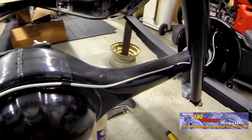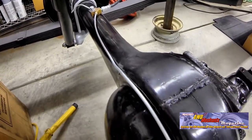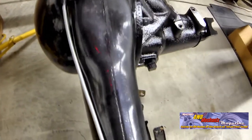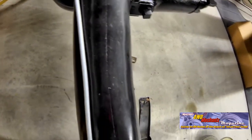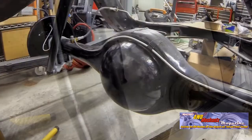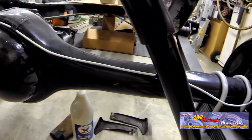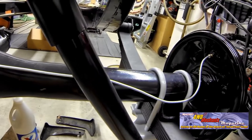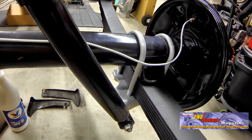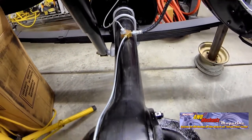The routing of this tube from the Y to the right side brake is the exact location and pattern of the original equipment. The loop downward toward the rear leaf spring on the right side is similar to the left side. Leaf springs serve as protection for tubing. On more modern braking systems, armor guard is used in areas where rock debris or any kind of chafing could take place.